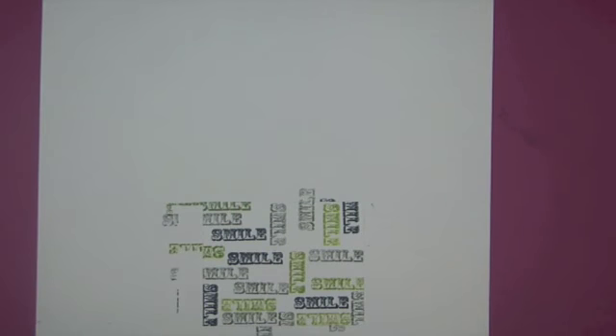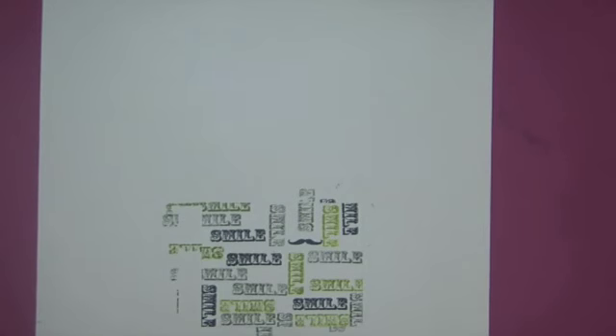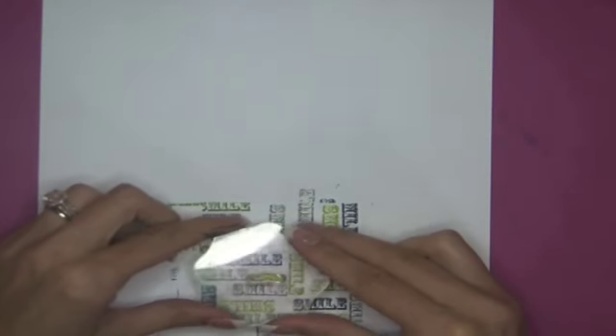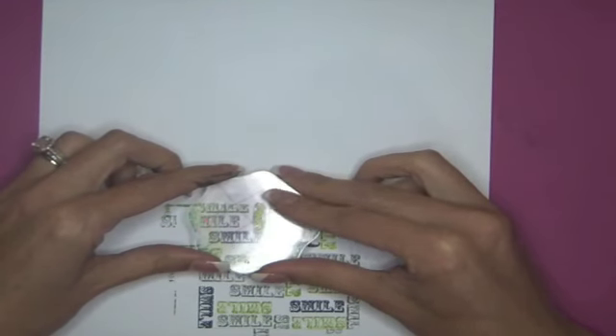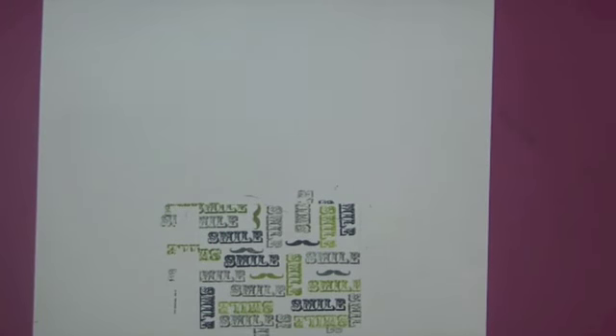Now we're going to take the mustache and start filling in some mustaches. I just grabbed the little one. I was going to do them in black but I think I'm going to do them in the same colors we're using. It might not be as perfect as if you bought this paper — I hope that it's not as perfect, because I'm sure the manufacturer has a rhyme or reason to how they do things. I kind of like it so far.